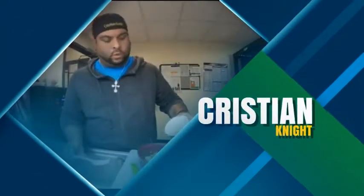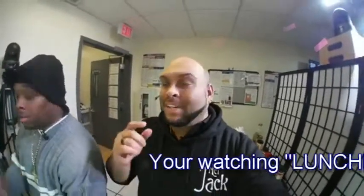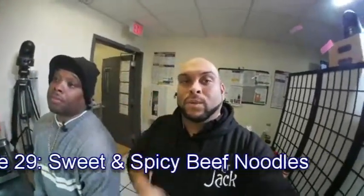Welcome to another edition of Lunch Break. I know you... It's so funny. Really? I guess I did. I'm your host, Christian Knight. This is your boy Duby over here. Susha. We're bringing you today, basically, Lunch Break — the many foods you can make during your break at lunch. And today, we're making sweet and spicy beef noodles.